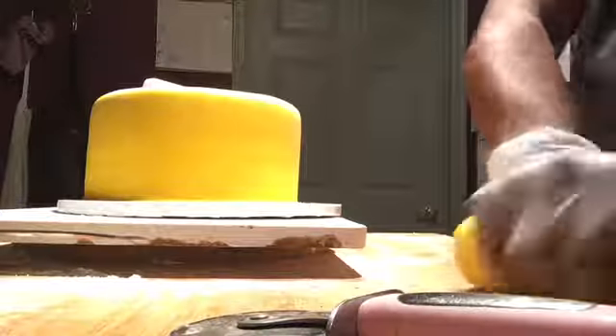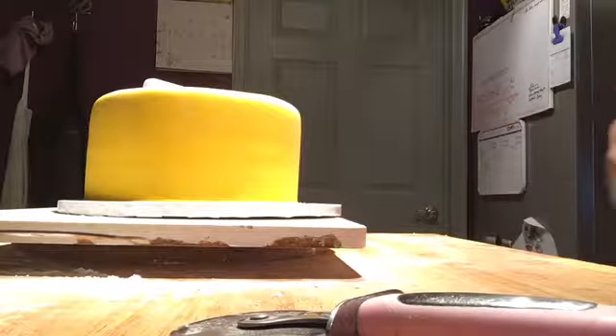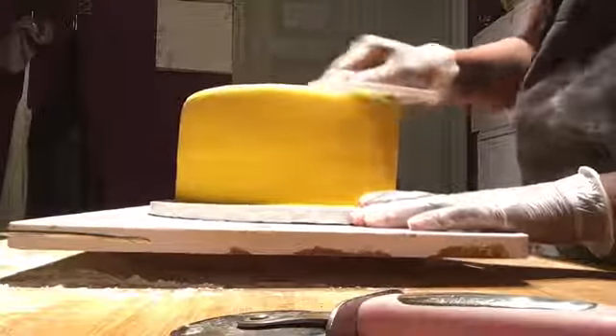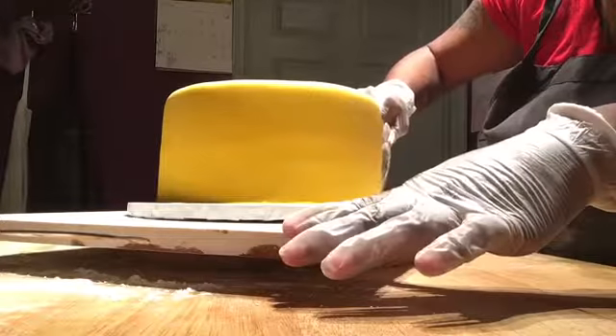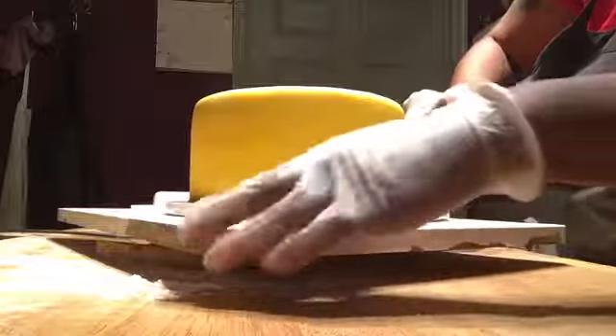You want to knead the leftover fondant, wrap it in plastic in an airtight container, and you can use it later — which I am going to do for this cake because I'm going to do a beehive. Set it aside, come back to your cake, and just do another smooth feel to see if you have any bubbles. I'm good.